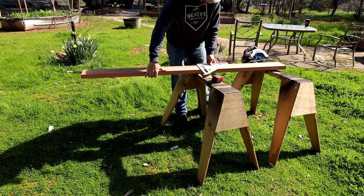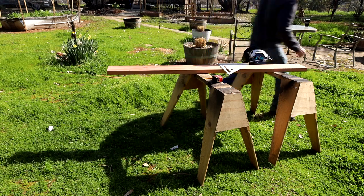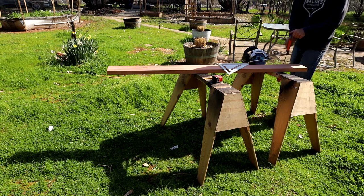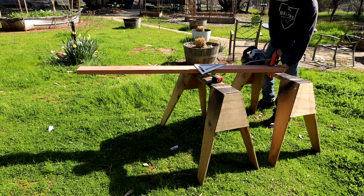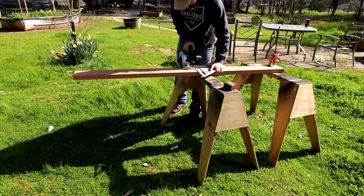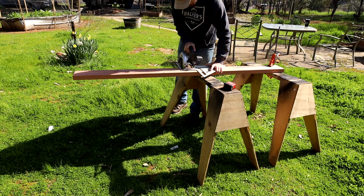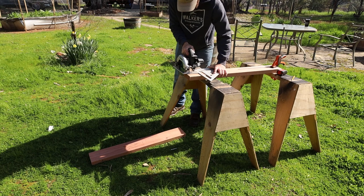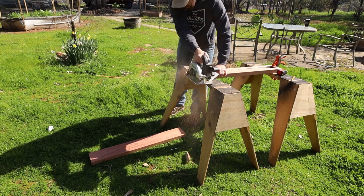I don't work out of my shop that much, so doing this proved to be harder than I thought using sawhorses. You'll see me have my fair share of struggles along the way, kind of like here where I realized using a clamp to hold the board I'm cutting to the sawhorse would make my life a lot easier. Once I had my workstation figured out it all went pretty fast.